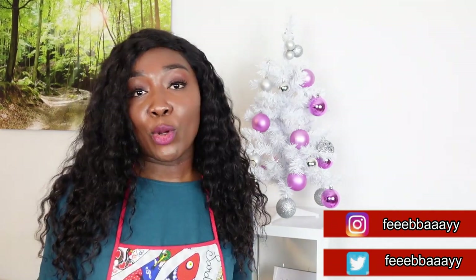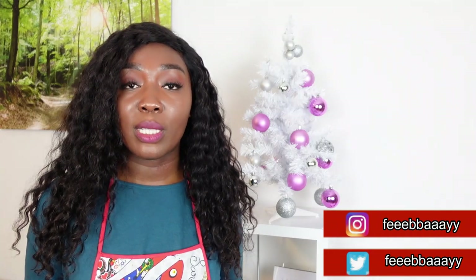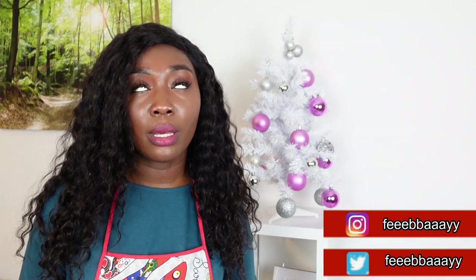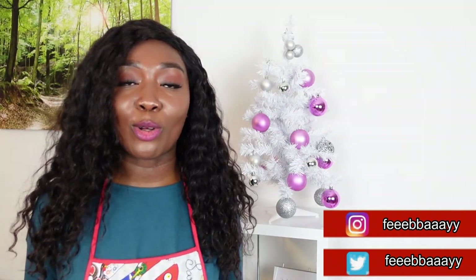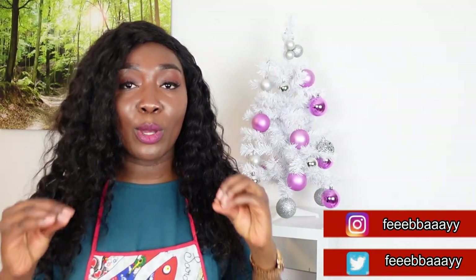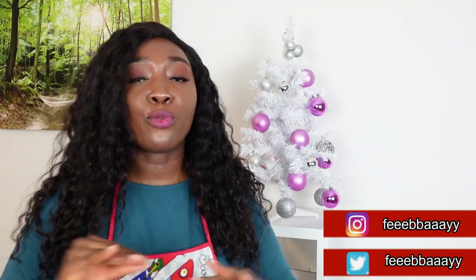Christmas is around the corner — maybe you'll be expecting visitors. Well, not many of us will be doing that thanks to COVID. But nonetheless, if you're still celebrating with your own family, you can switch things up a bit and show them a new kind of jollof. And if you're a beginner and this is your first time cooking jollof, this video is perfect for you because I explain things step by step. It's foolproof — it will work.